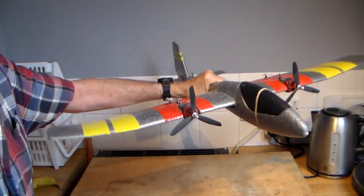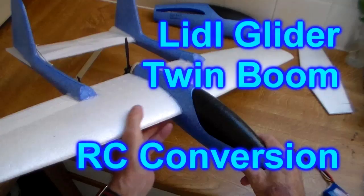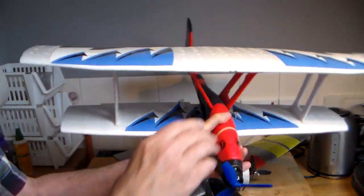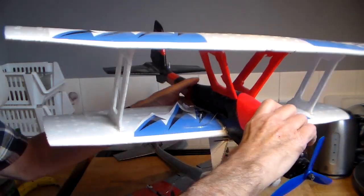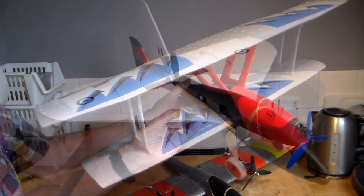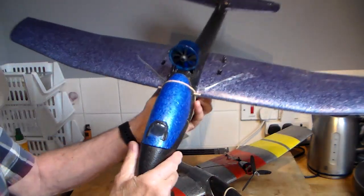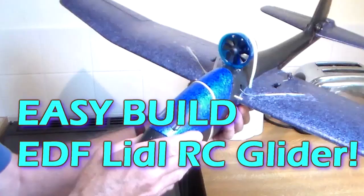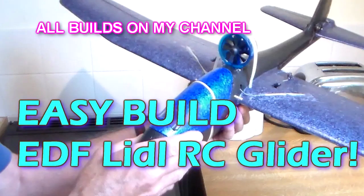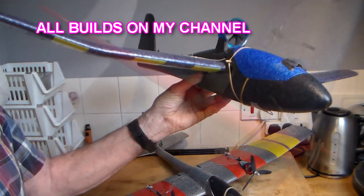I moved on to build a twin which flew absolutely beautifully, a twin boom and a biplane — which was the trickiest of all — but eventually after a few mods here and there it flew absolutely beautifully as well. A Vulcan, although let's face it this is really only a little fuselage. Another EDF version — this is just a little glider with an EDF mounted on the top. It flew absolutely beautifully, although it probably could have done with a larger EDF.